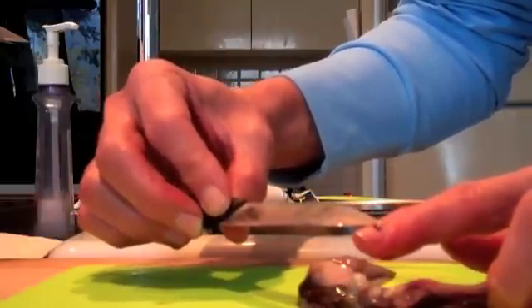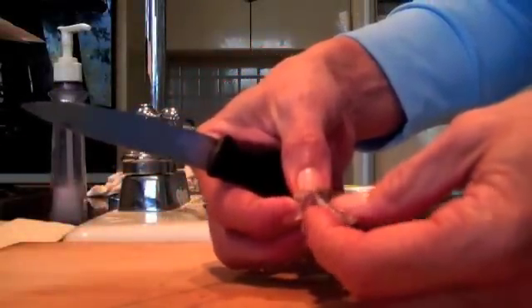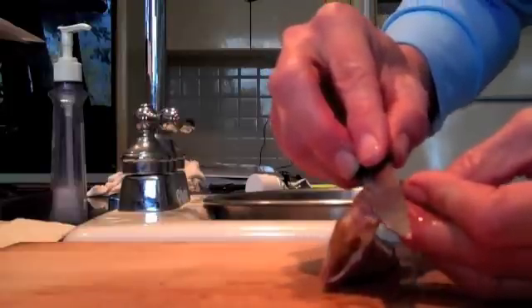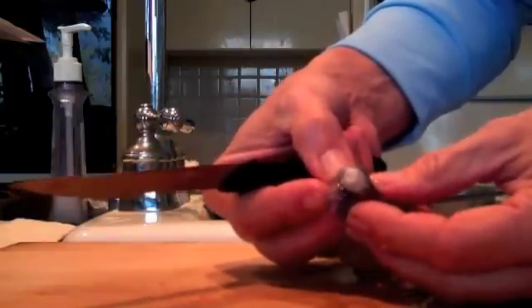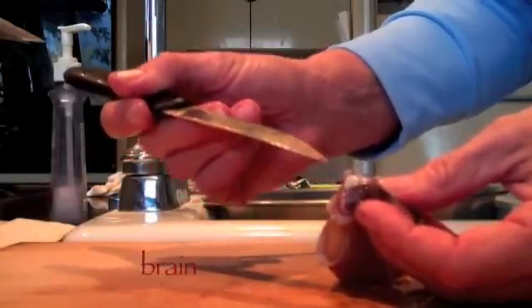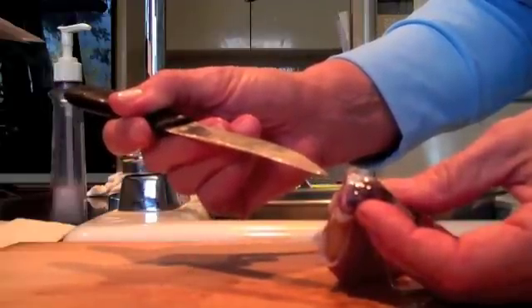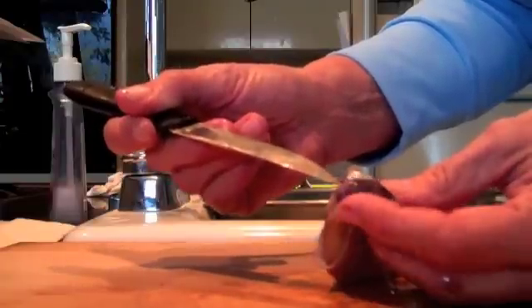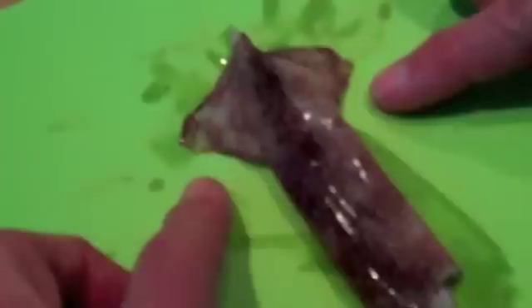Interestingly, squid can't smell because they have no noses. In between the eyeballs is the brain — if we cut it open, notice there's a creamy white area. That's the brain, and it's going to be surrounded by a brain case that helps to make it part of the skeleton of the squid. I'm sure you know that squid are extremely intelligent animals. Now take a look at the fins — these act as rudders and they steer the squid where they want to go. The squid is a highly motile predator.